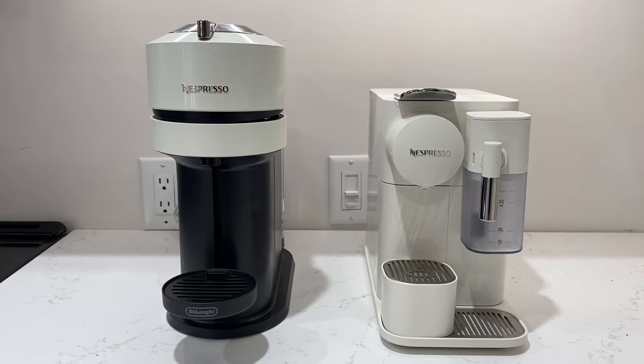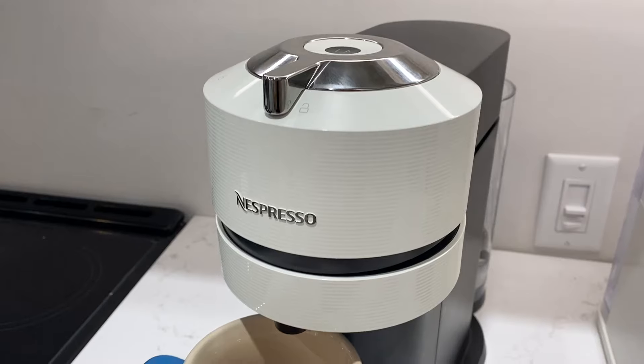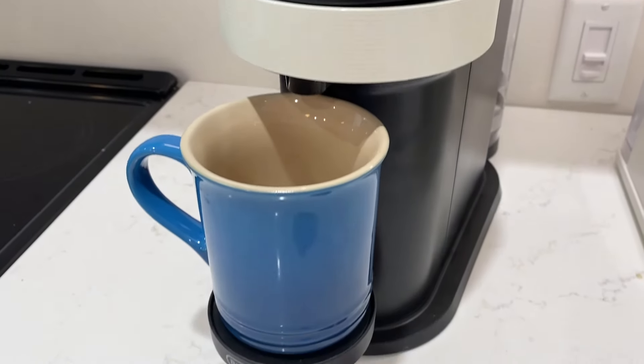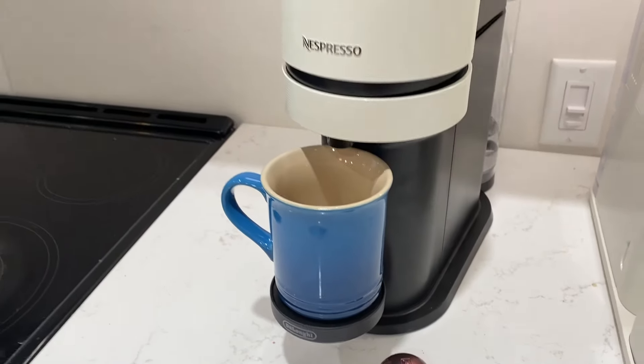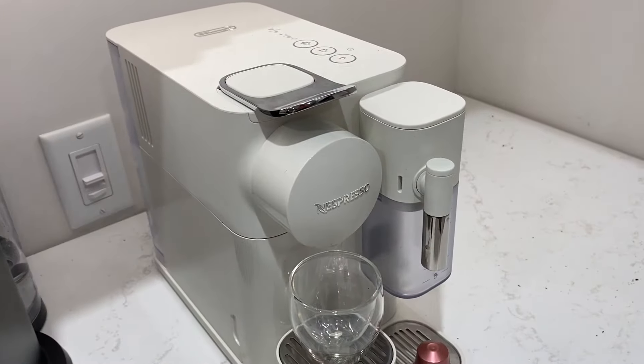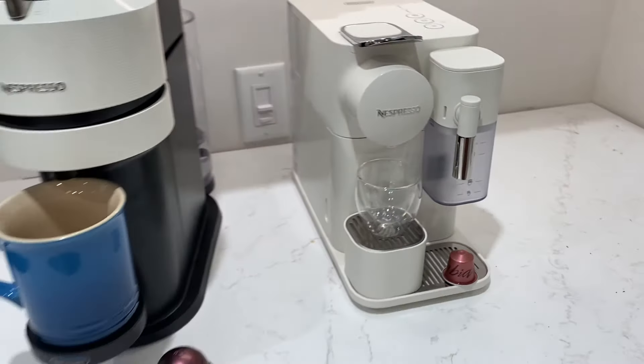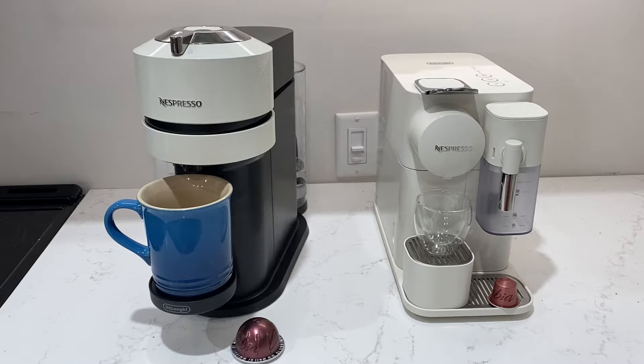I went hands-on with both the original line and the Virtuo line to try them out side by side. I'll be comparing the Nespresso Virtuo Next by DeLonghi to the Nespresso DeLonghi Latissima One here in this video, but I've reviewed many more models as well. Head over to techgadgetscanada.com or surf the channel here to see more machine reviews.